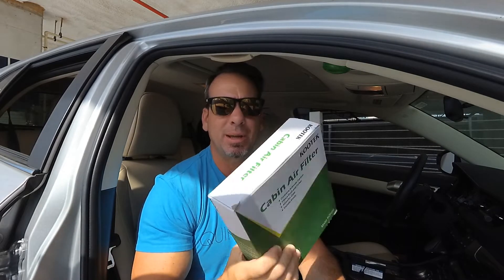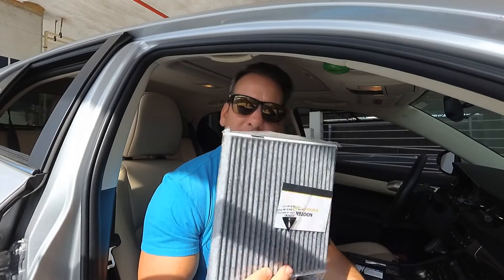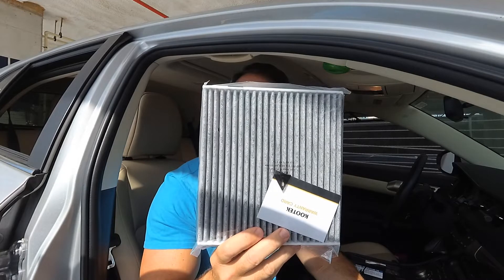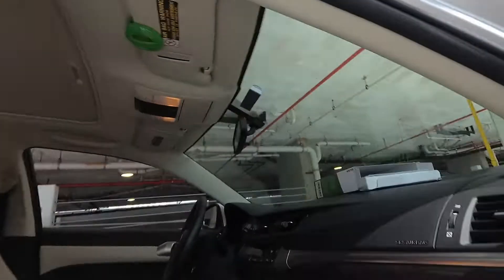I picked up these cabin filters off Amazon — there are actually two in the pack, I think it was like $11 shipped. The link will be in the description below if you want to order some. They're pretty straightforward, just looks like any kind of air filter you might find in your air conditioning unit at your house.